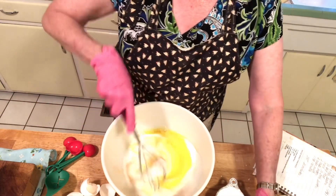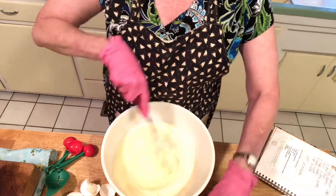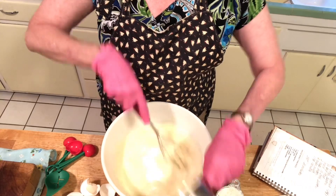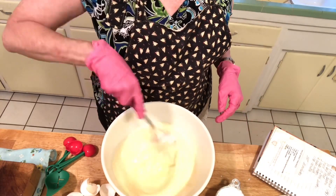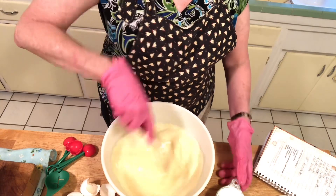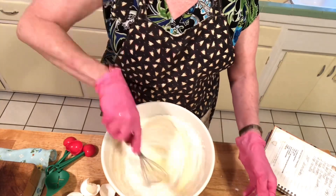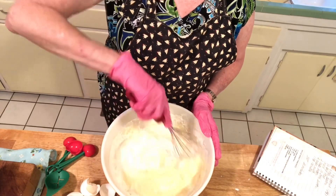You want to add two cups of whole milk and a teaspoon of vanilla — I put a little more, which is fine. Then you want to add two cups of sugar and a half a cup of flour. You can do this by hand just like I'm doing. You don't need a mixer — you're just going to whisk all this together.